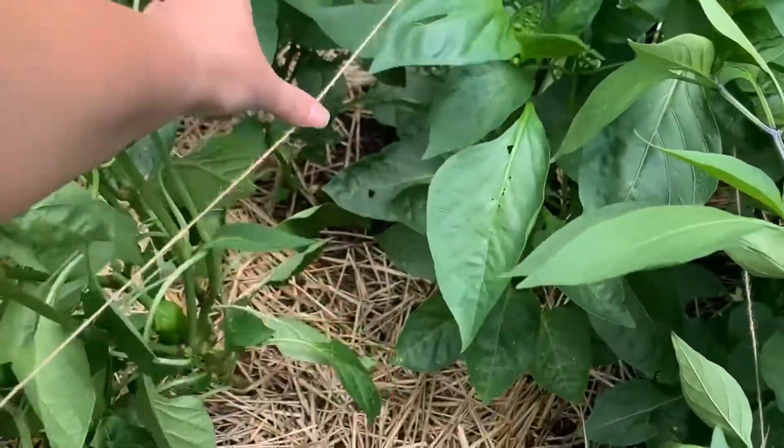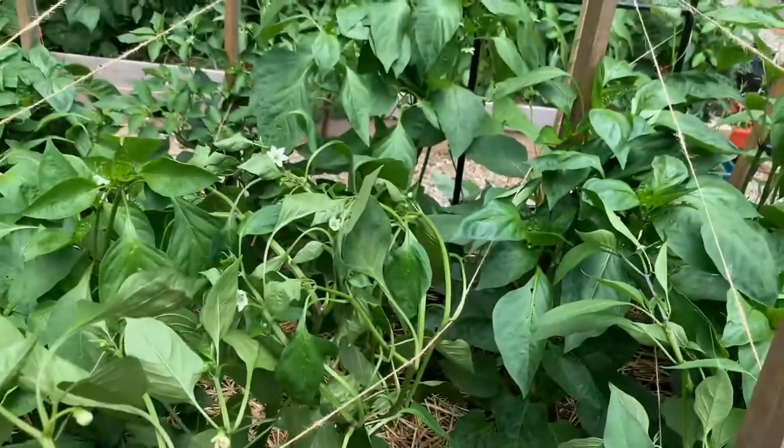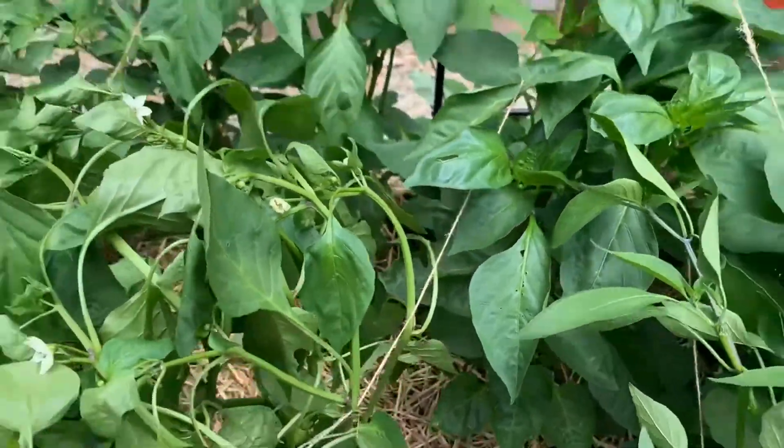We'll just put it underneath here — that's part of support. It's just making sure your plants are supported correctly. We needed to do this a while ago. It's our fault, peppers. Sorry — please keep producing for us!